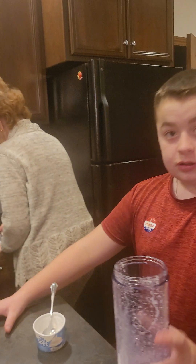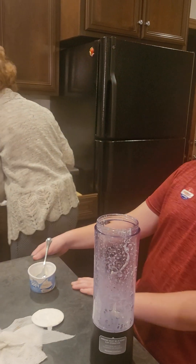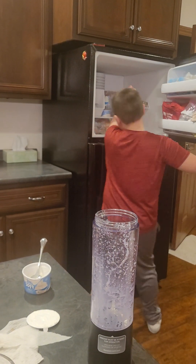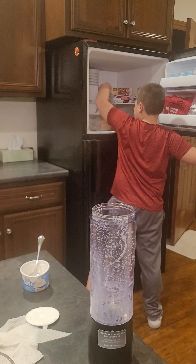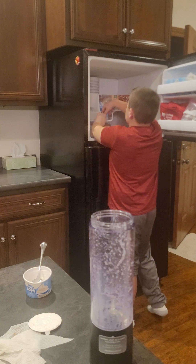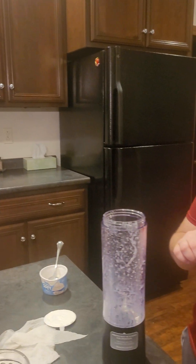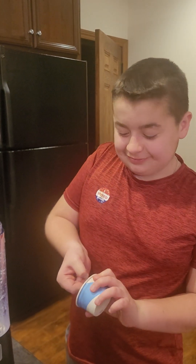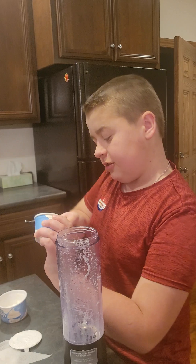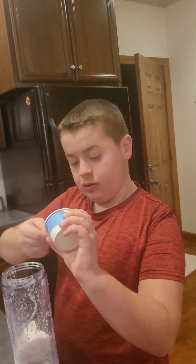All right, can I go ahead and start eating mine? Yeah. Thank you. That is actually pretty good. Not bad, buddy. Sorry, my camera works — it's not very good there. It isn't. I gave him that blizzard maker for Christmas last year.